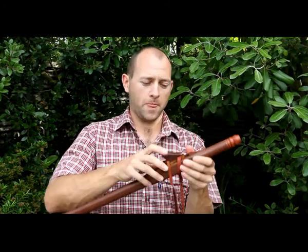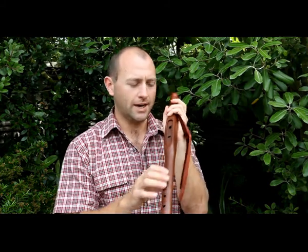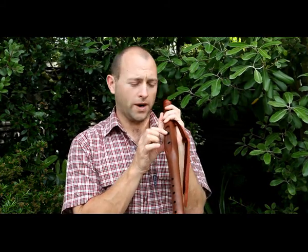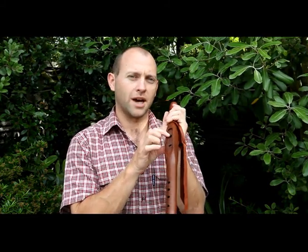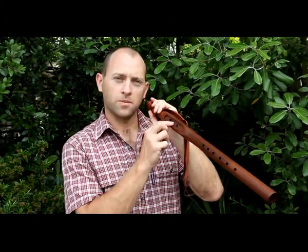We can undo the strap here and remove the totem completely. You can see on the underside there is this one hole which comes from the slow air chamber where the mouthpiece is, and a channel which runs into the true sound hole — this rectangular hole.